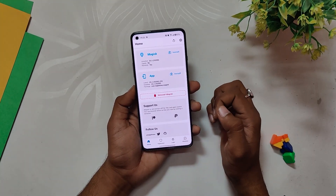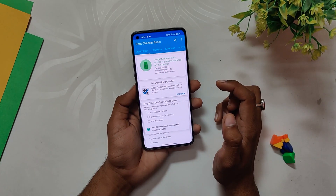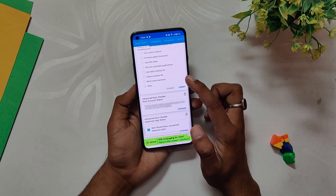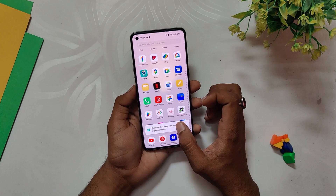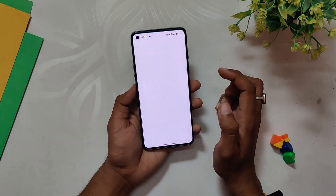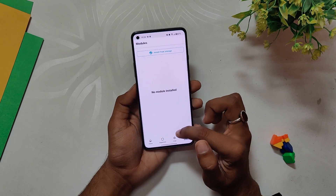Once that is done, just open Magisk and you are done — you now have root access on your device. If I go to the Root Checker app, you can see that root is successfully available on the device. That's how you can root your OnePlus 8 series device and OnePlus 9R on OxygenOS 13. Comment down if you are facing any problems. Subscribe to the channel for more tech videos. Thank you for watching.